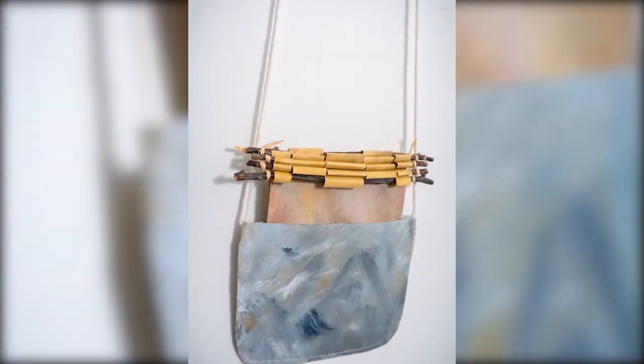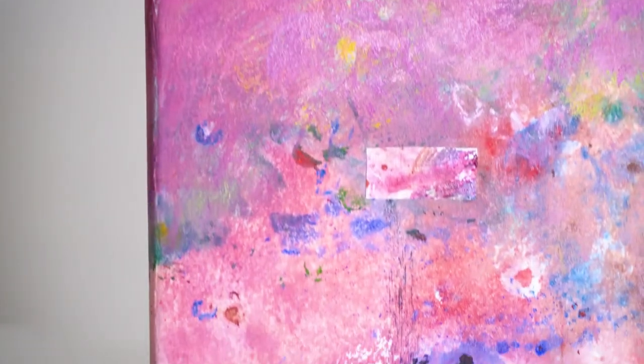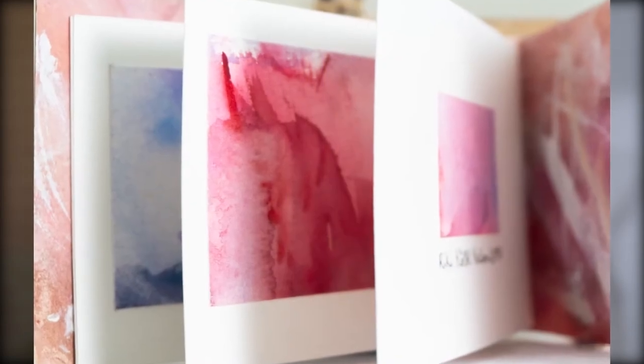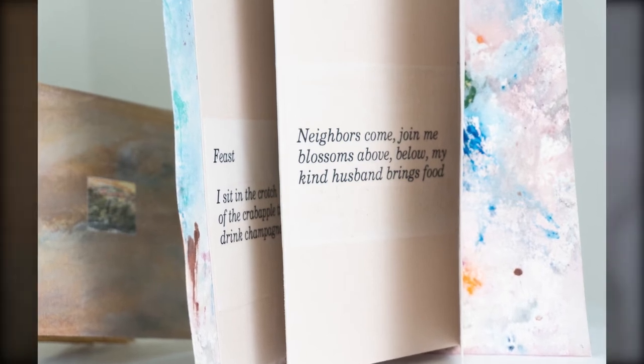The little booklets that go into each pocket are specific to each month. I created the cover and the content each specific to that particular month, using either photographs I took of the seasons, or my own poetry or journal entries.